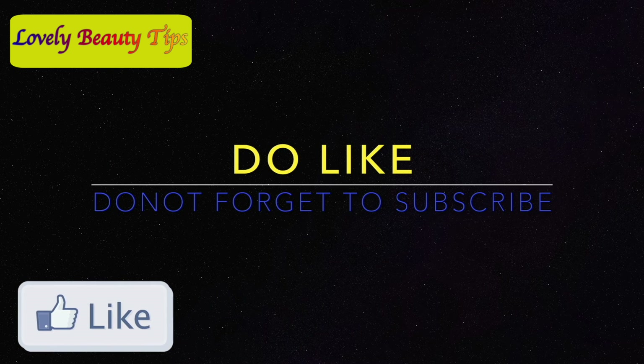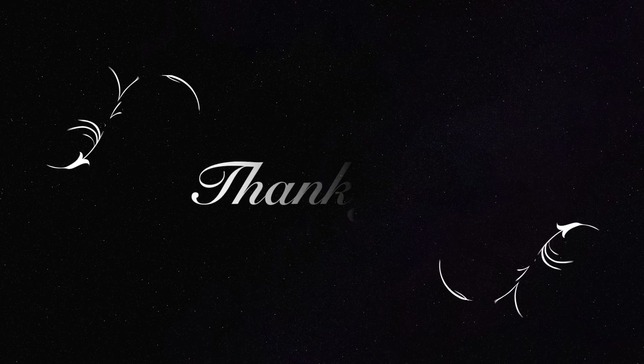Thank you for watching. See you in my next video. Bye bye!